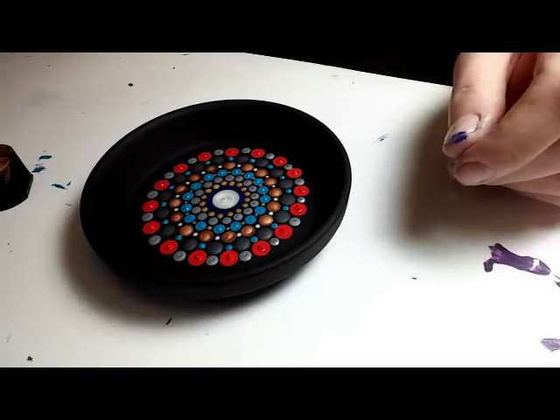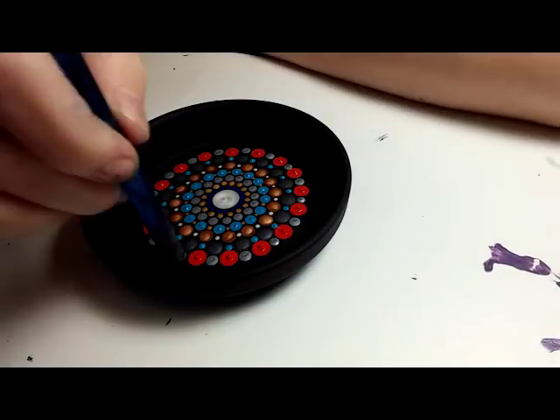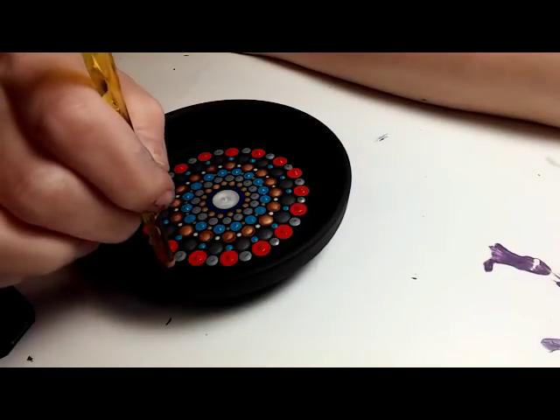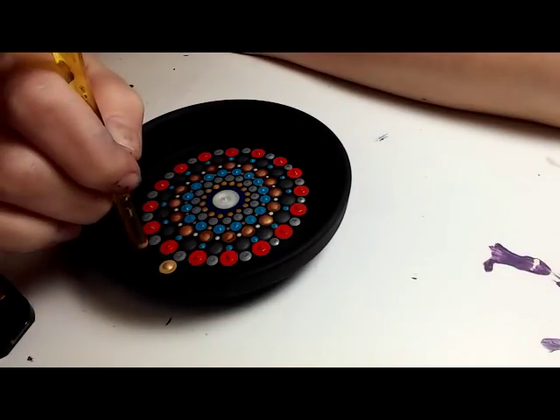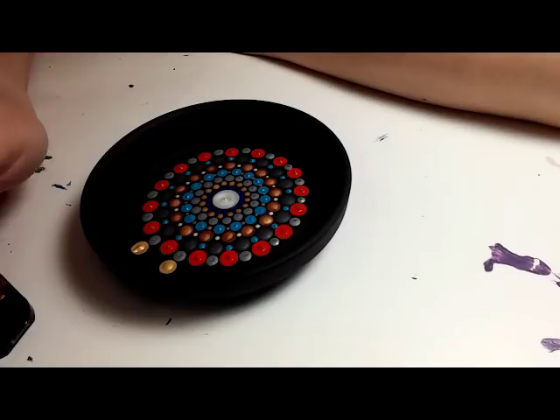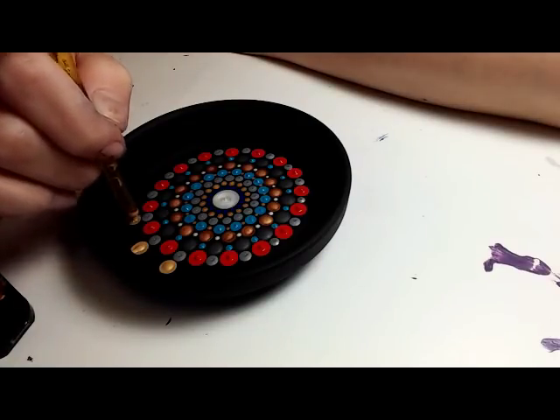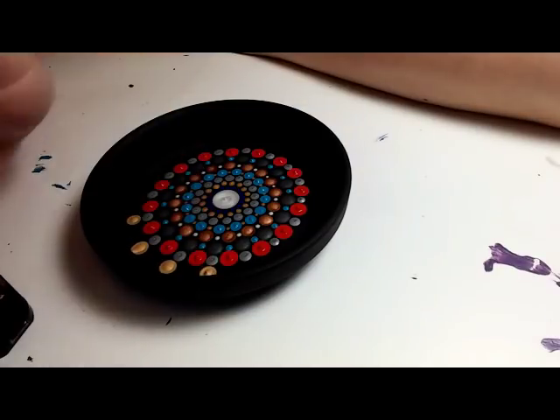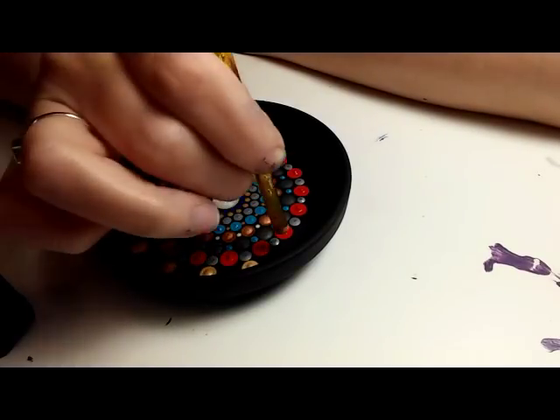The shimmer from the metallics is just absolutely beautiful — I love using metallic paints as often as I can; I try to incorporate them. This is a 6 millimeter crochet hook and I'm using that same initial gold color, going right above each of the silver dots.